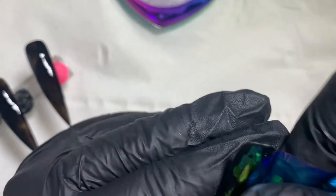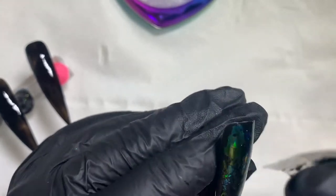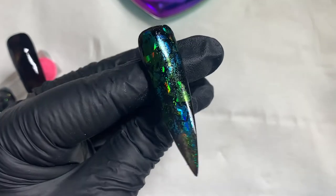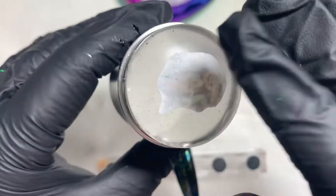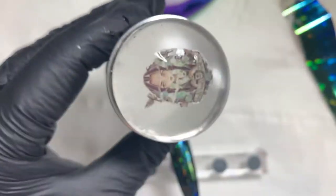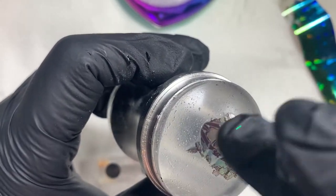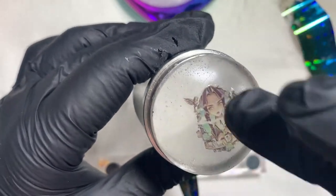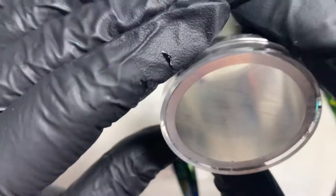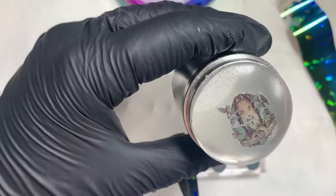I'm going to take my foil and just sporadically dab it and pull it off on the gel polish tacky layer. I've done this to add some background and dimension to the nail — just look how pretty it is. Once my decal is nice and soaked I'm going to pop it on my stamper and just slide my backing paper off. There were a couple of tiny little creases I'll try to rub out, but the decal is very pale — if you turn it upside down you can only just about see it.